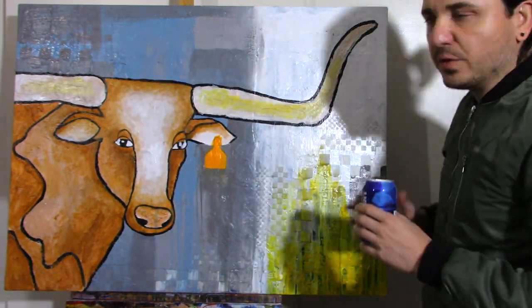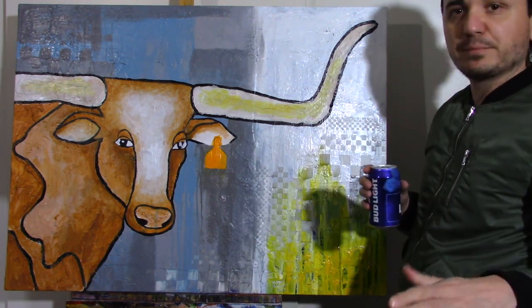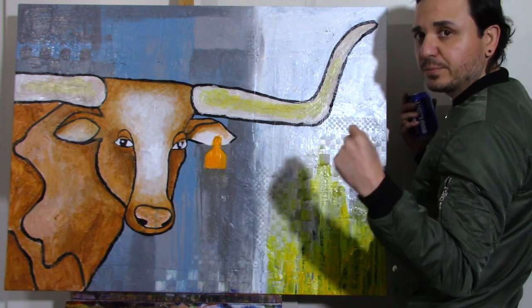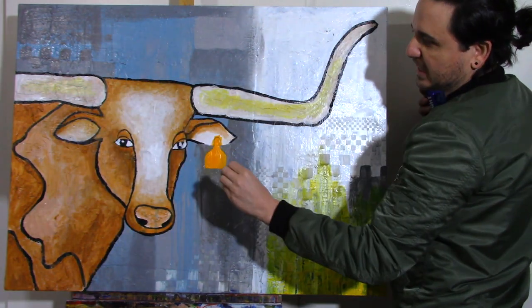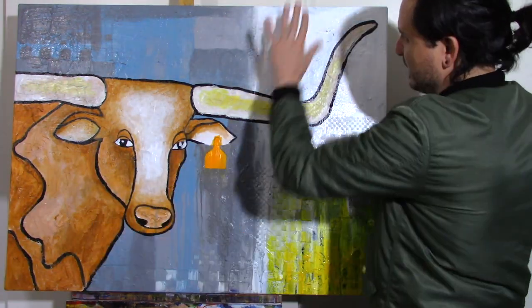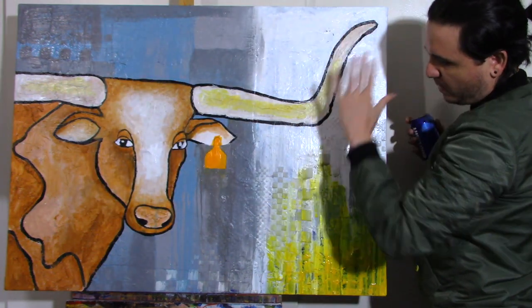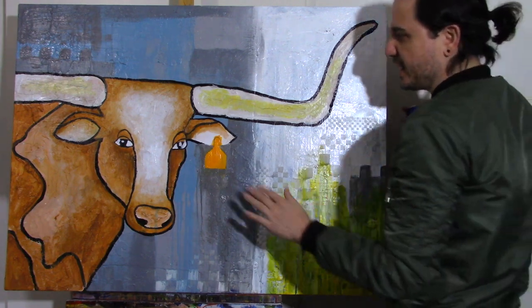This is where I'm at right now. I don't like this part here, so it has to be redone. The horns don't need a lot of work. The background is maybe 30% done. It's going to have an ear tag with my grandpa's branding number, but since it doesn't have a butt I can't brand it there, so I'll just put it in the ear tag. This area is going to be very dark.